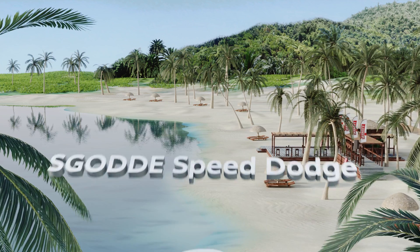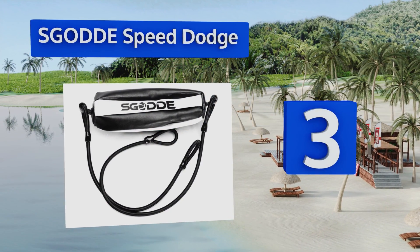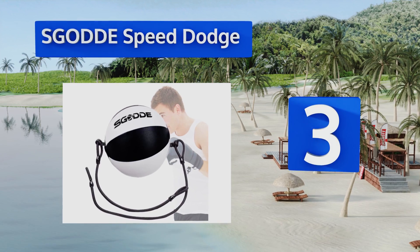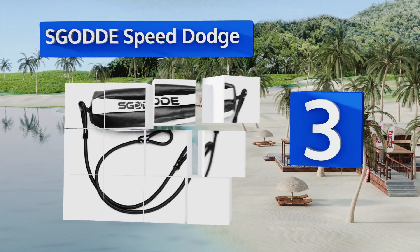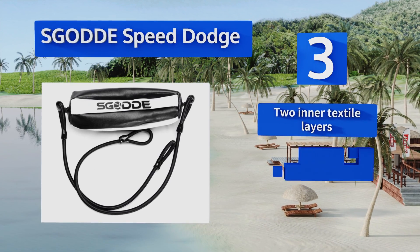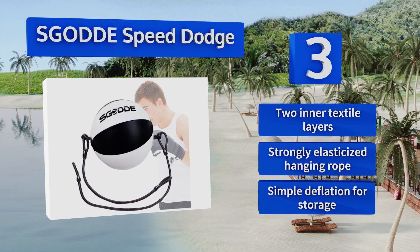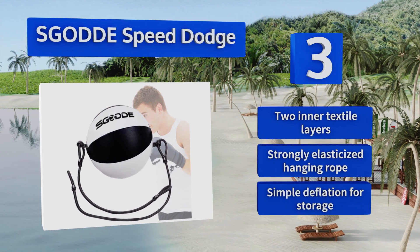Nearing the top of our list at number three, multi-panel leather construction gives the SGO DDE Speed Dodge a more even feel no matter the angle from which you strike it. Its nearly eight-inch width is small enough to challenge intermediate fighters without being too small for target practice among novices. It features two inner textile layers and a strongly elasticized hanging rope, and offers simple deflation for storage.